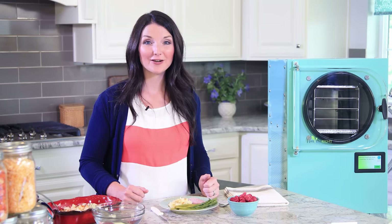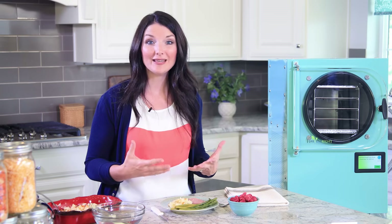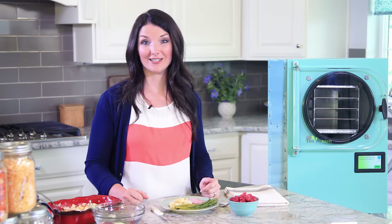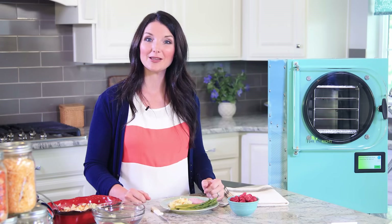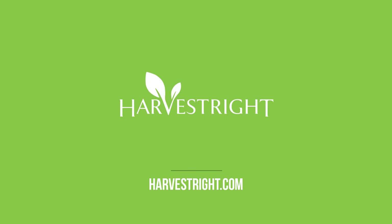Harvest Right's home freeze-dryer gives you the ability to preserve produce from gardens and fruit trees, preserve full meals and foods your family loves to eat, and create your own food storage. To learn about these benefits and more, visit our website at harvestright.com. That's it for now — check out our other videos for more tips on how you can make the most of your Harvest Right home freeze-dryer.